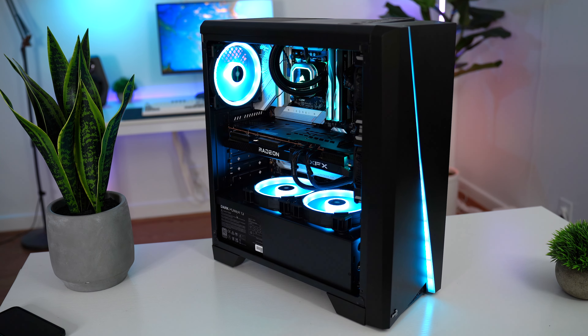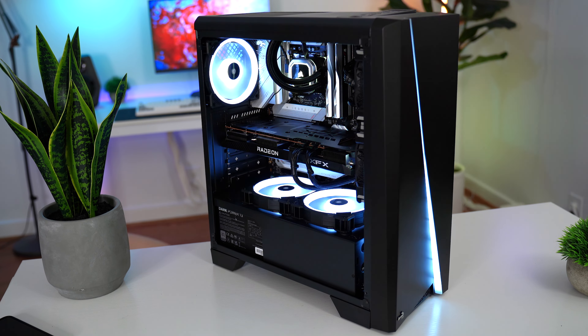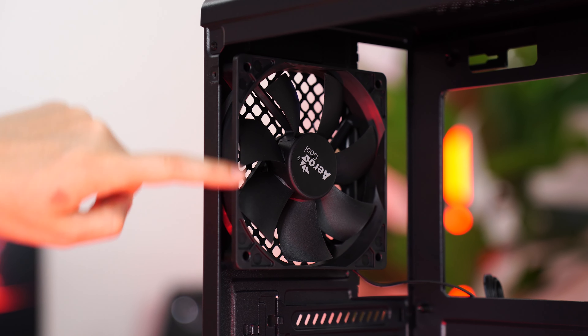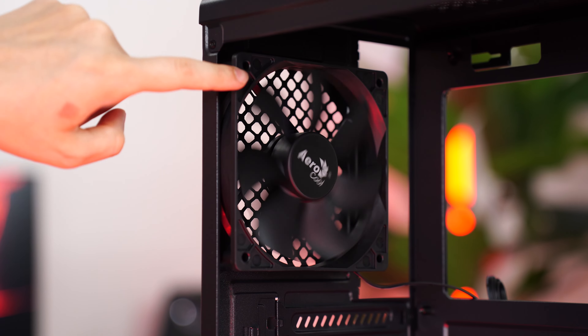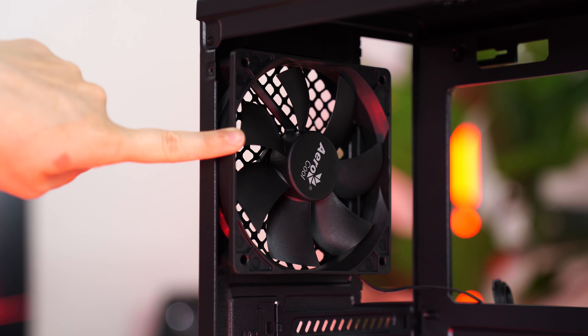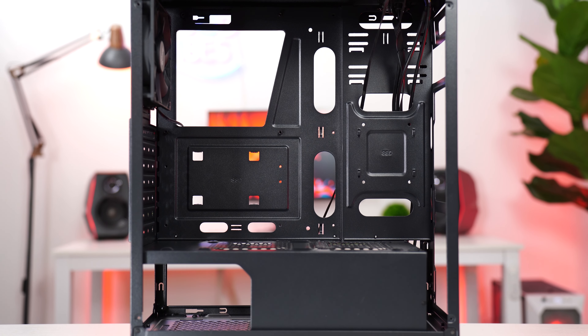The front RGB strip looks really nice on video. This is the only colorway available — no white option. As for included fans, you already know about that front RGB strip. However, this only comes with one non-RGB 120mm fan, which isn't a lot. If you want very specific fans, this makes sense at only 50 bucks, but some pricier options on this list might be better depending on your outlook.